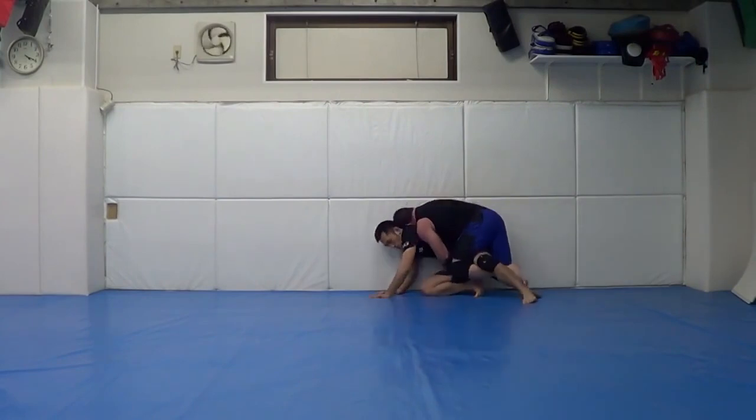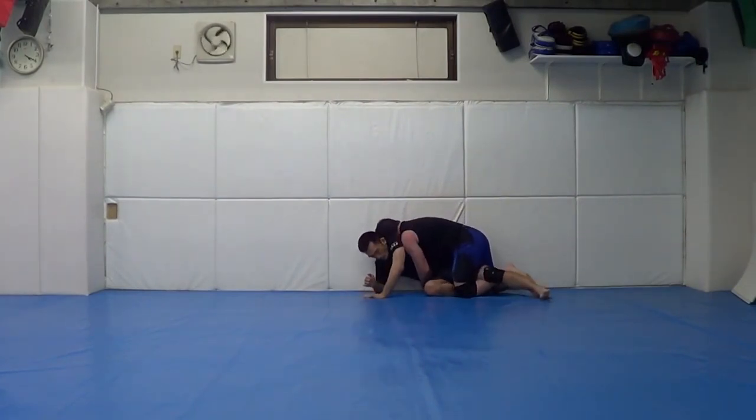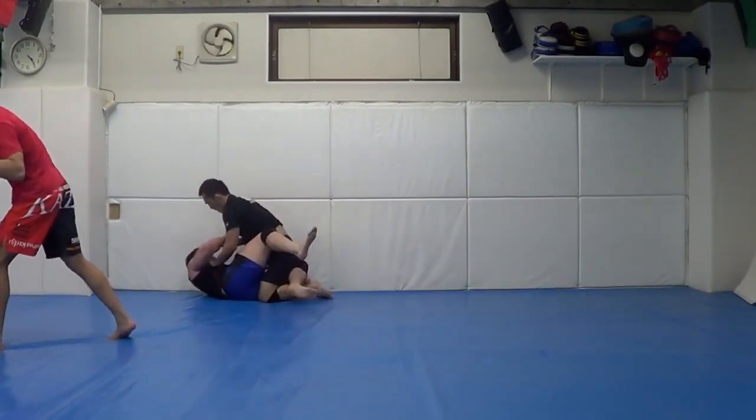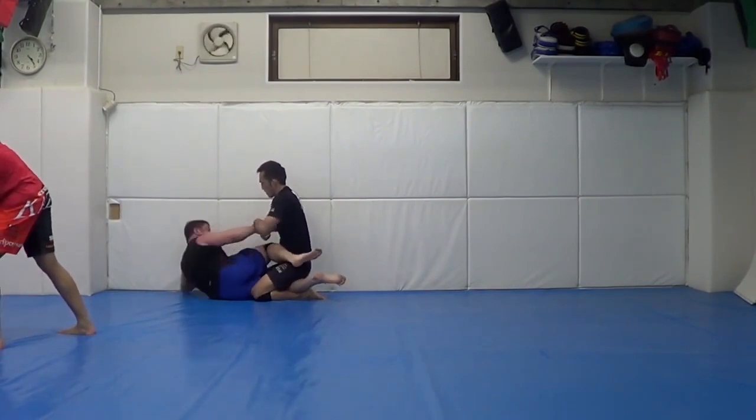Goes on — Pancrase fighter Kaz, back to this other Pancrase fighter. Interesting leg control there in transition — knee shield or Z-guard.